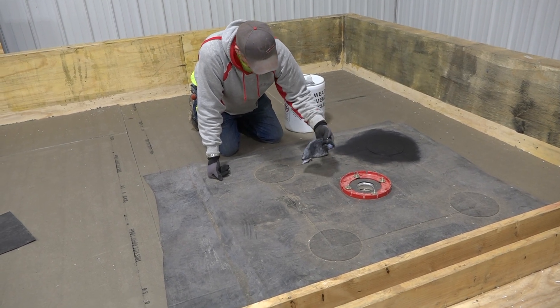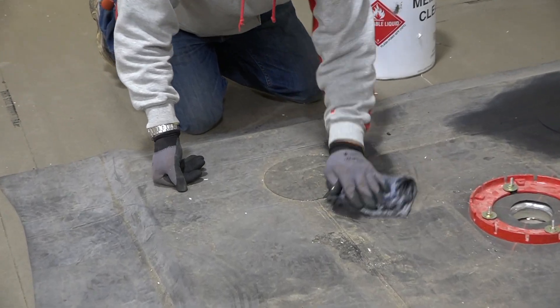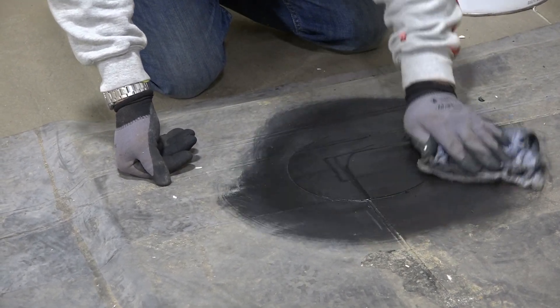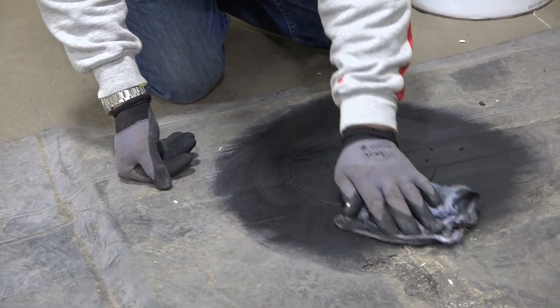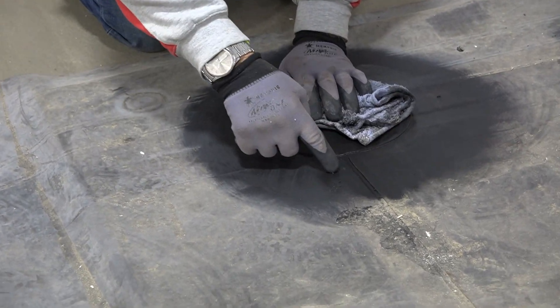We're using a weather membrane cleaner on the rubber. You want to wear gloves — it can irritate your skin a little bit, especially if you have sensitive skin like I have. Make sure you're cleaning your joints here as well.